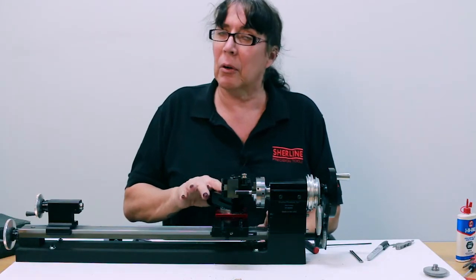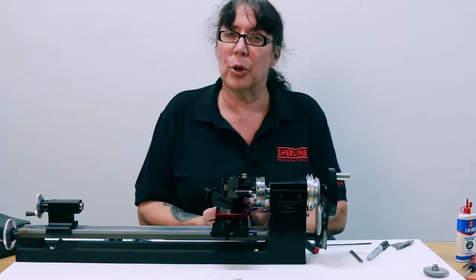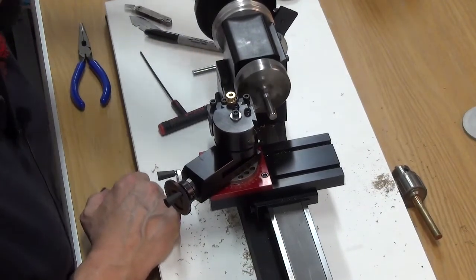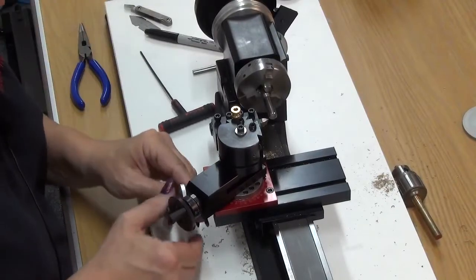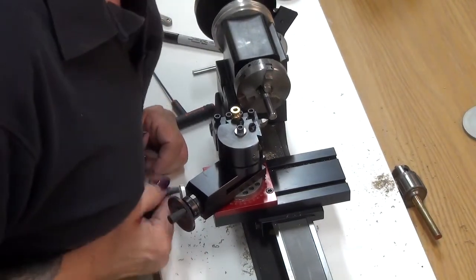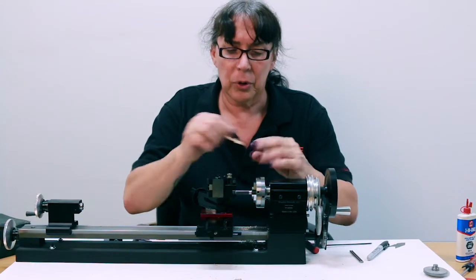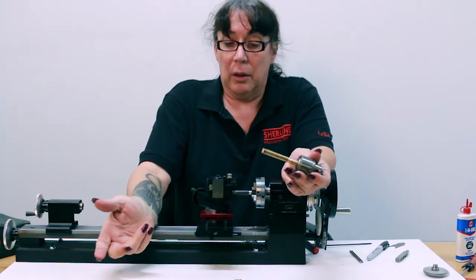Do not back out the compound — you back out the cross slide, because the cross slide you will always return back to zero and then just advance the compound. You don't have to remember where you left off. So back the cross slide off, reverse it, advance back to zero, and check your thread gauge. We're still at 24. From there, just go ahead and thread like normal. That's all you need to do.